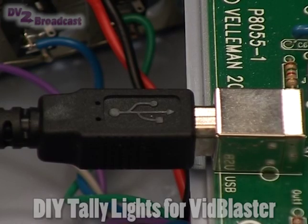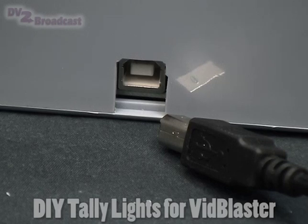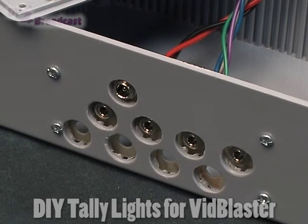The board connects to the external world via a standard USB connector. I've just put some mini jack sockets on the side — for the moment there are only 4 of them wired up, but potentially there can be 8, which would control up to 8 cameras.